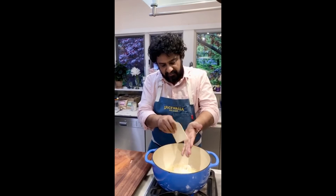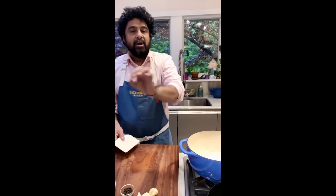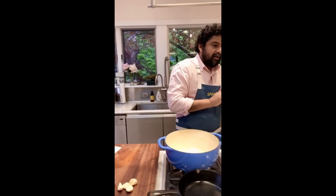Now you might be saying: in previous episodes you fried the onions golden brown because it takes a long time — how come we didn't do it this time? For this particular curry we're not going to fry the onions golden brown. We're going to sweat them and get them sweet, but without getting them crispy like we sometimes do in other recipes.